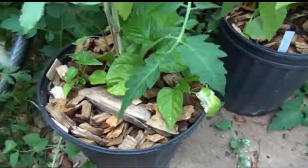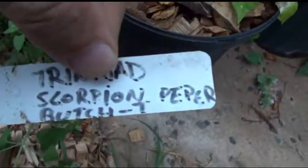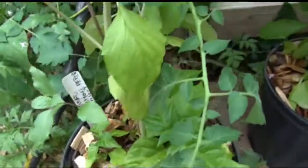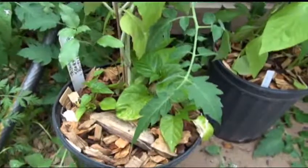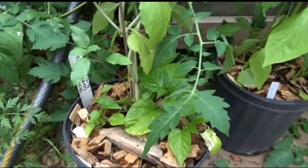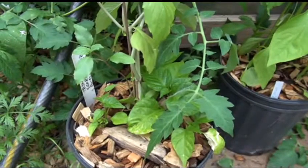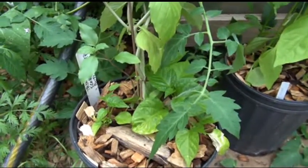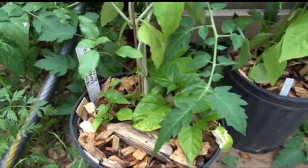But this is the Trinidad Scorpion Butch T Pepper. Any of you hotheads out there know about the Butch T? This one's a devastating one. I'm actually afraid to even eat this thing in salads and stuff, because I'm not going to eat it straight — I'll tell you that straight out. I'm not eating this thing pods. I'm not doing straight pods.